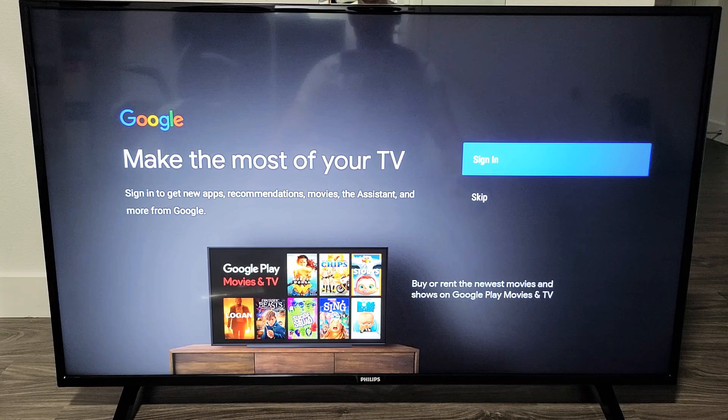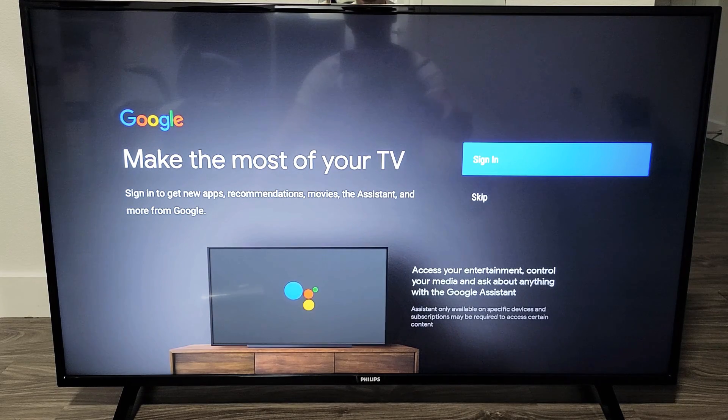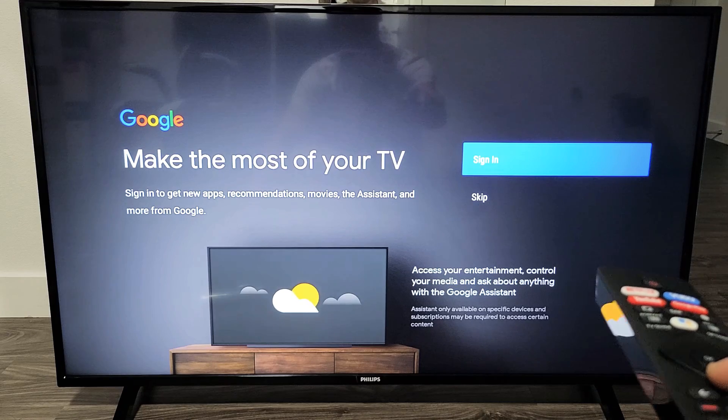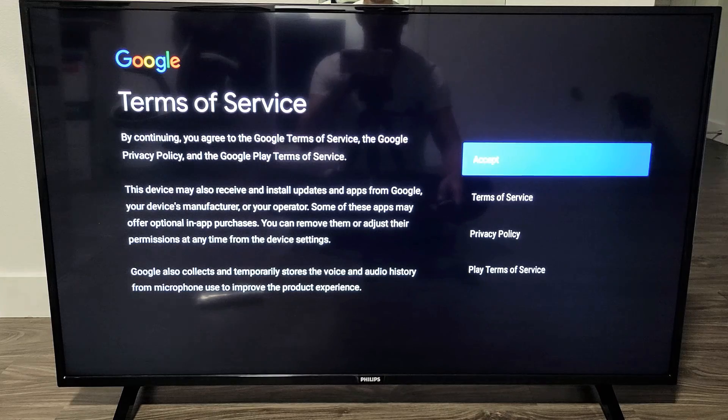Now here on this Google page you can go ahead and sign in to get new apps, recommendations, movies, and assistance. But for me I don't really care for this, so I'm going to skip it. You can always go back to this later on as well.